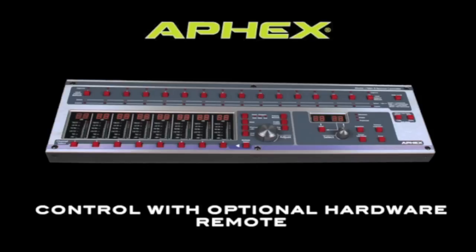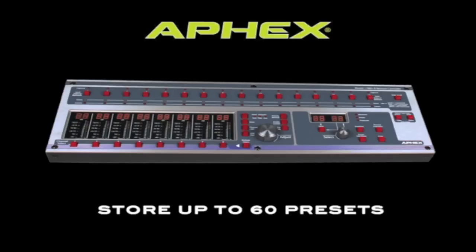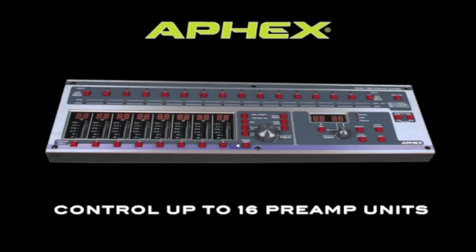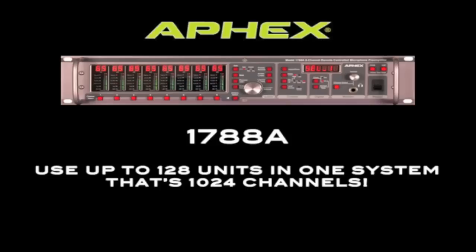AFX also makes an optional remote control for the 1788A. It looks just like the front panel of the preamp, so if you know how to use the preamp, you know how to use the remote. You can store up to 60 presets using the hardware remote, and you can control up to 16 units from a single hardware remote. You can use up to 8 hardware remotes in a system.